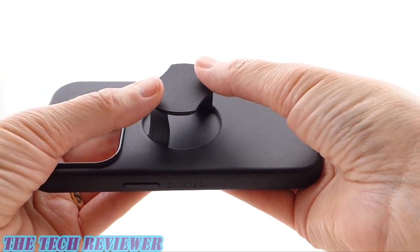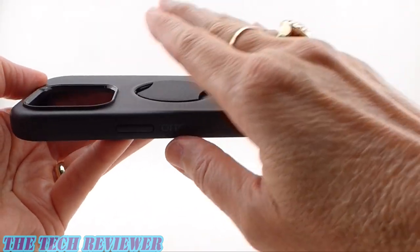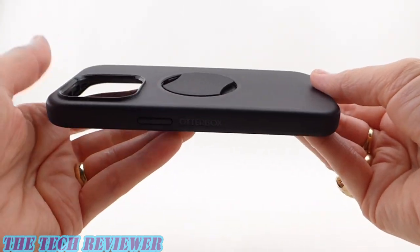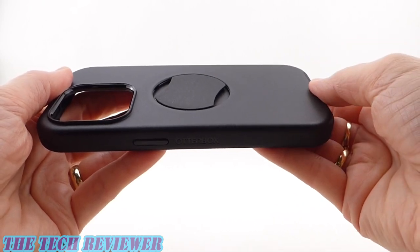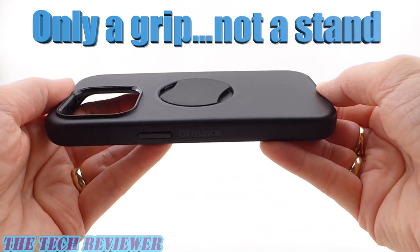When you're done using it, just push it flat and you have a completely flush look — it does not stick out at all and is not irritating. Of course, you'll have full MagSafe functionality. The only thing this is not is a stand. A lot of grips are also stands, but this one is only a grip, not a stand. So just keep that in mind.